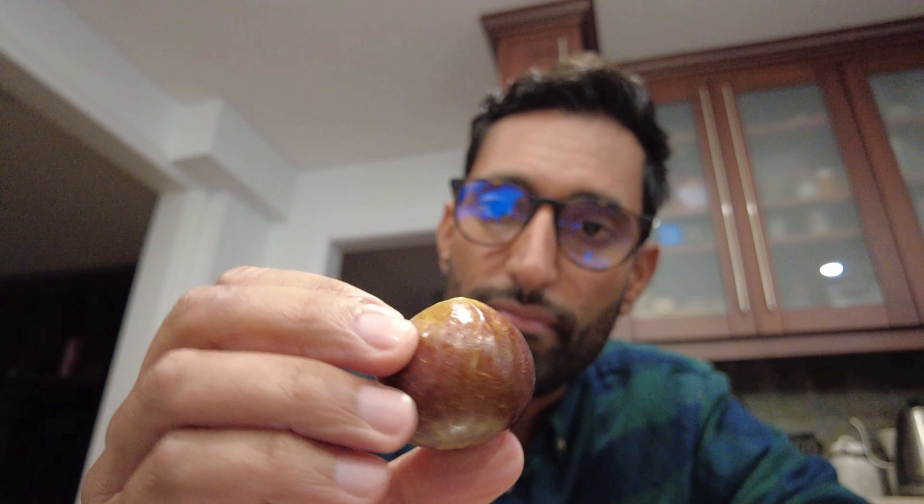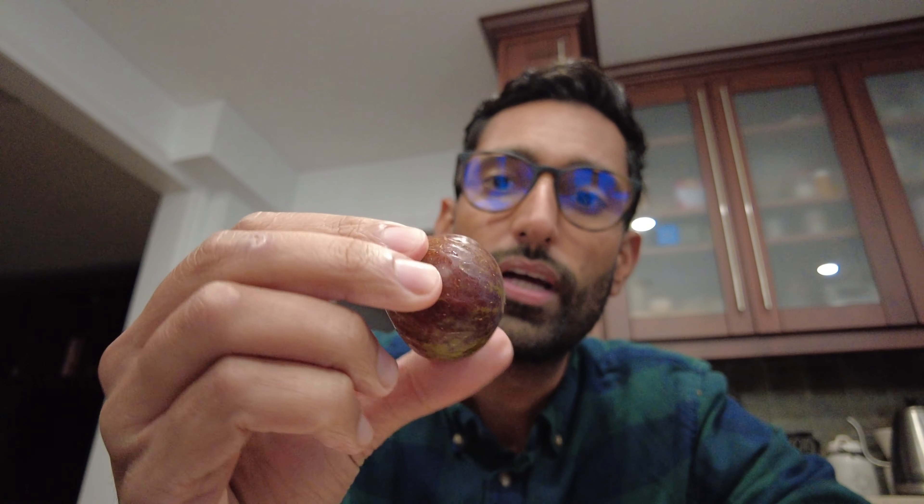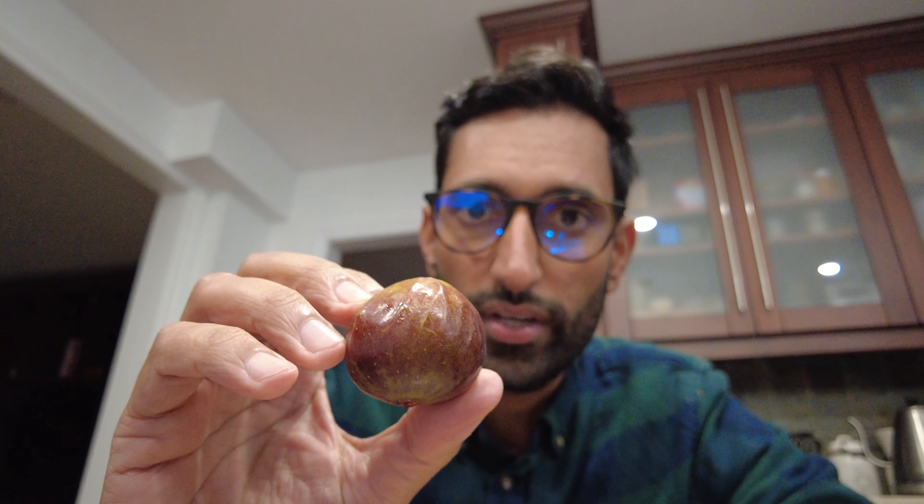Okay, so we're back in the home. I did get this fig off that tree that I posted earlier. Please let me know if you guys know what type of variety this is. I'm hoping that this is ready to eat. I'm pretty excited — I waited all summer. It's fall now, it's the end of September, and so let's cut into this.